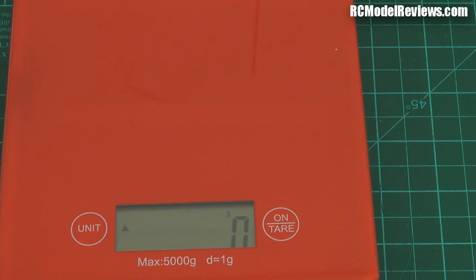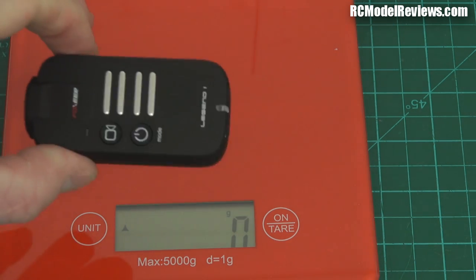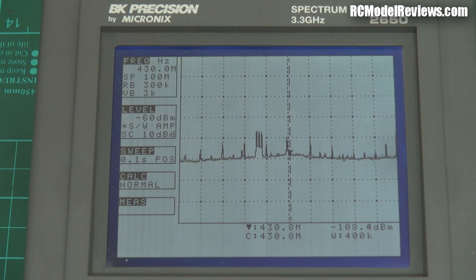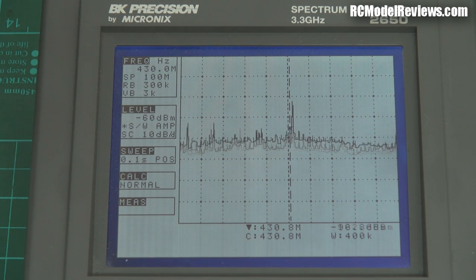Now I think we should do some bench testing, because what I'm going to do is look at just how much noise this produces on the UHF band — that's an important consideration these days. A lot of people are using UHF for long range control and they don't want a camera that's going to blitz their radio control signal and reduce their range. We're on 430 MHz in the middle of the band. I'm going to turn on the Legend 1 now — there you go, bit of noise popped up. So it has gone from a noise level of minus 108 decibels up to minus 98 — so that's 10 decibels of noise, which is quite a bit.